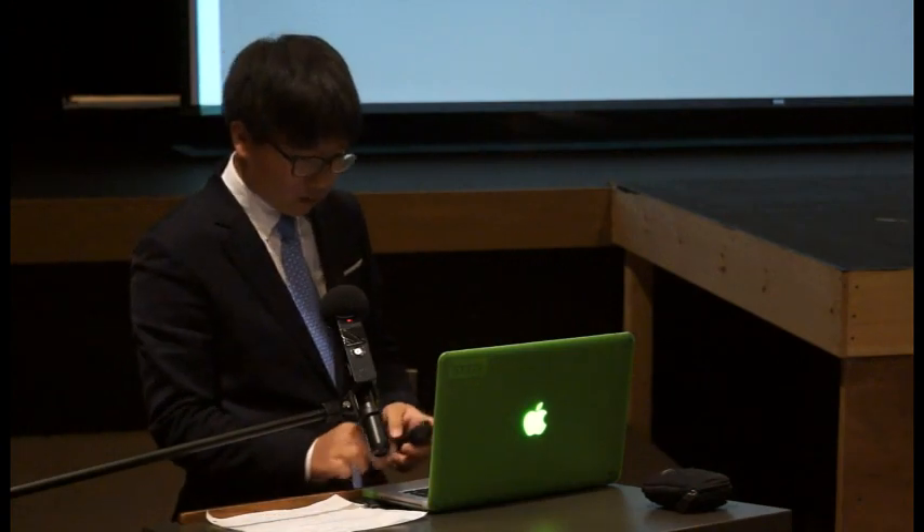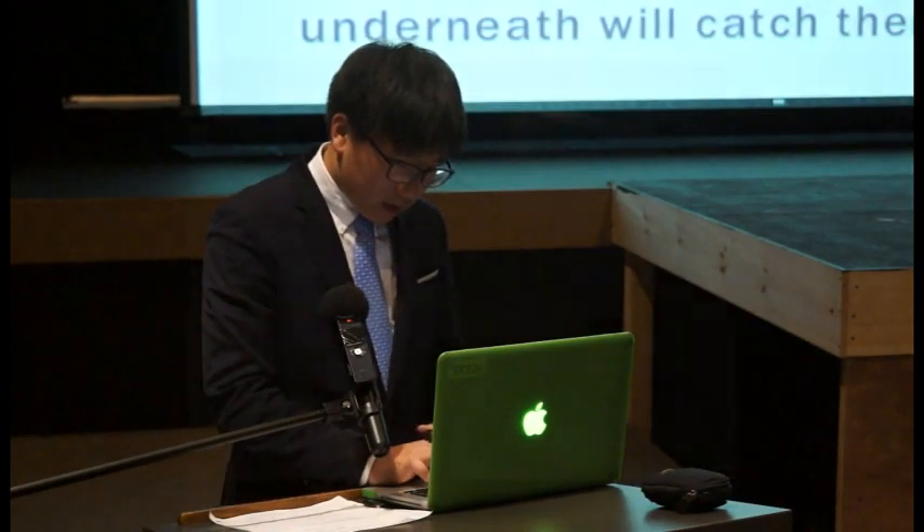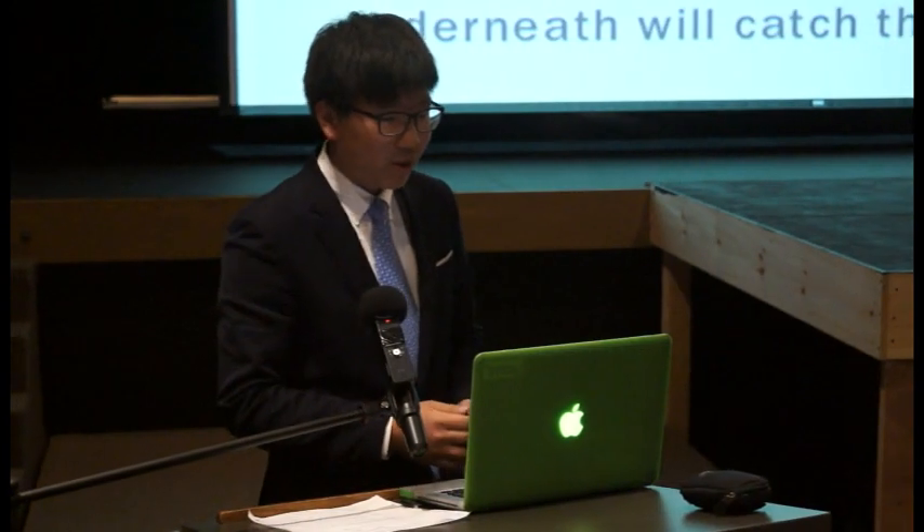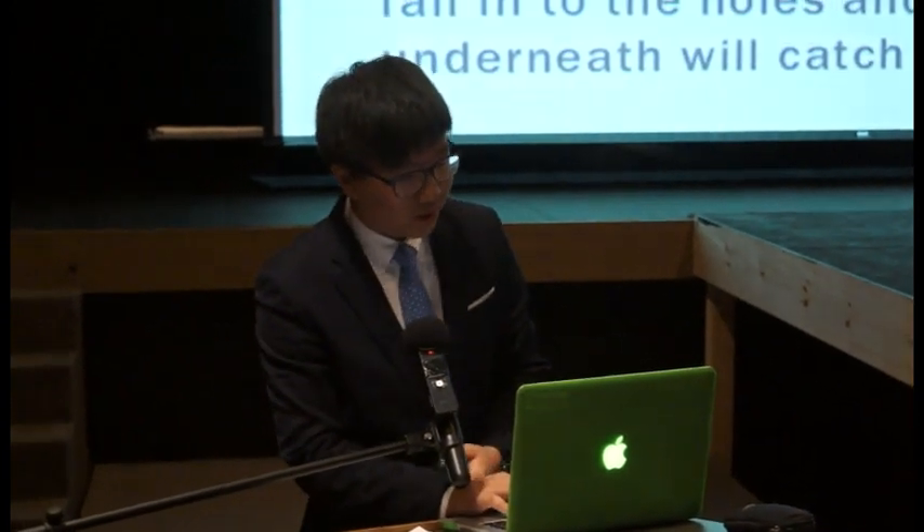My project is the hole punch binder. It's basically a hole puncher attached to a three ring binder, so you don't have to carry the hole puncher everywhere to put your papers in the binder.